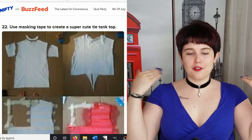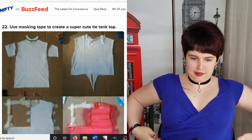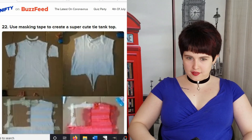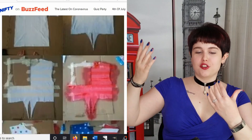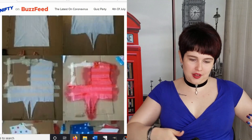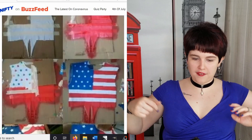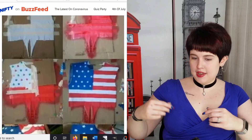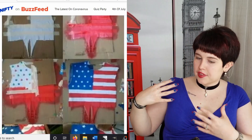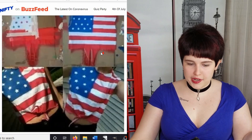So you cut off the collar, cut off the sleeves, make a cut along the sides so you just have a little bit dangling down. You put a piece of cardboard there, tape lines, and spray paint red. Then you take off the cardboard, cover up the rest of it, put little star cutouts on the white portion, and spray paint that blue. Then you end up with this cool American flag shirt.